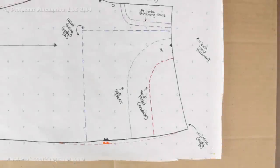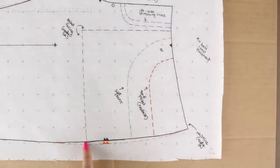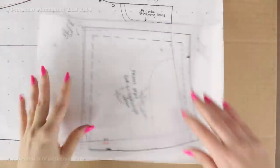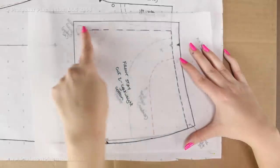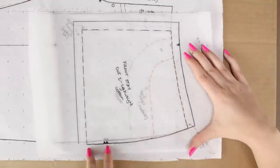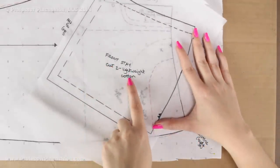The last pattern piece from this outline is the front stay, which is sewn to the back of our pocket piece and is also part of the pocket. We start the same way — along the blue line, adding seam allowance — but this time we go up the side seam all the way to the waistline instead of stopping at the red line, then all the way along the waistline back to the blue line. It's more of a square-ish shape with a curve on one side. I added seam allowance where needed, transferred my notches, and labeled it: front stay, cut two, also out of lightweight cotton.